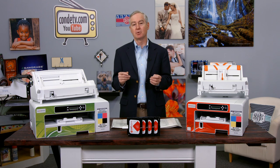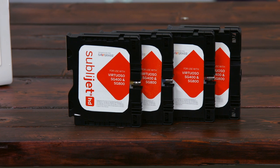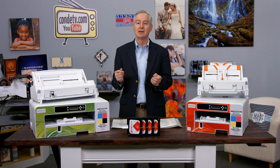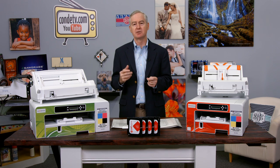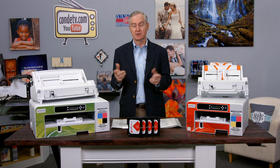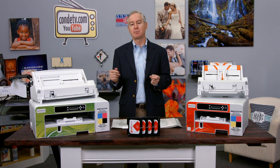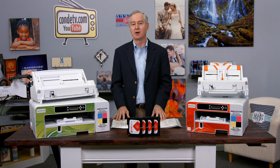Next, Sawgrass went back to the drawing board and formulated a brand new ink — they call it the SubliGet HD ink. HD, of course, stands for high definition. This new ink is an expanded color gamut ink with an even brighter, more vivid color spectrum. It's loaded with even more dye that drives the sublimation process. I have spent the last couple of months with these printers and I'm very impressed with the incremental improvements to the mechanisms themselves and with the ink. I think these printers will take what is already a viral sublimation market and cause it to go straight up.